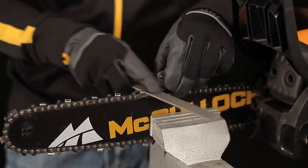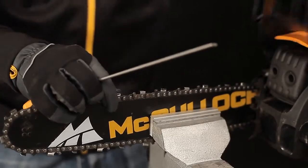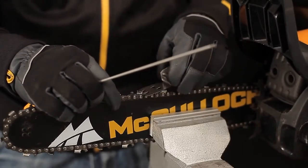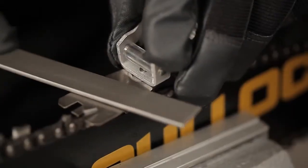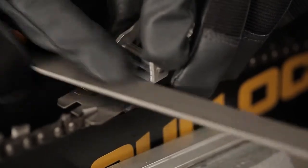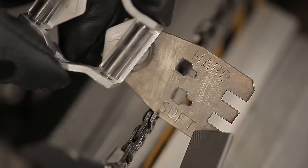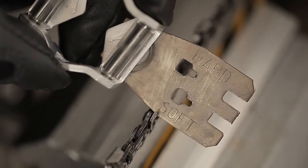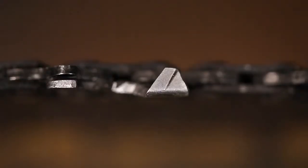The depth gauge determines the depth of cut. When sawing soft wood, the depth gauge must be filed down more than when sawing hardwood. The marking 'soft' on the template indicates the depth needed when sawing soft varieties of wood, and similarly 'hard' is for hardwoods. Examples of softwoods are spruce and pine. Examples of hardwoods are beech and oak. When the cutter tooth depth is less than 4mm, it is time to replace the chain.